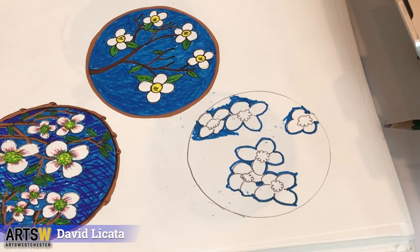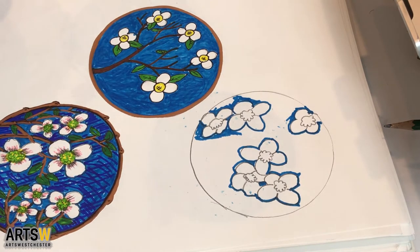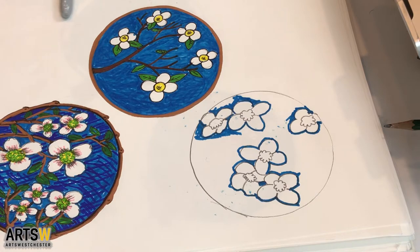Hello, my name is David Licata. I am an Arts Westchester teaching artist and today I wanted to show you some inspirational little sketch of a dogwood flowering tree. You can just pull up an image on your computer, or I think the library still has some pickup books that you can get on flowers and things like that.